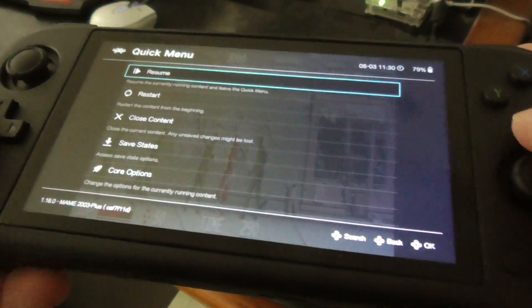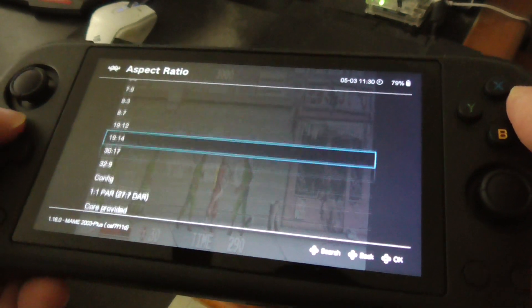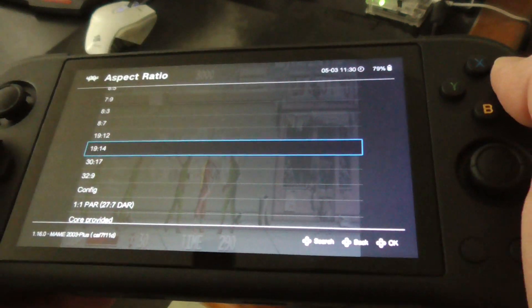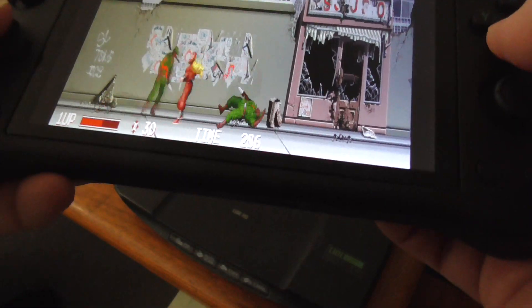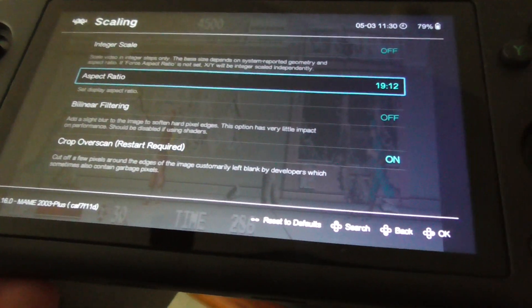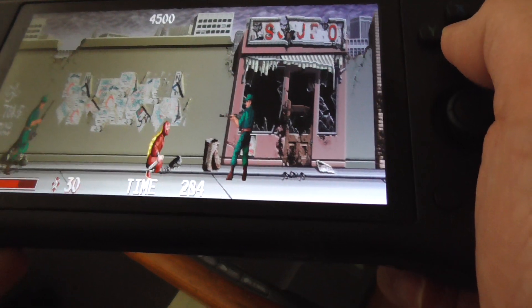I'll go back into RetroArch — Select and X — then Settings, Video, Scaling. Let's try some other aspect ratios. Let's try 19:12 — not very good. Let's go back and try 30:17 — see if that's better.